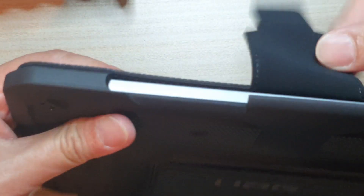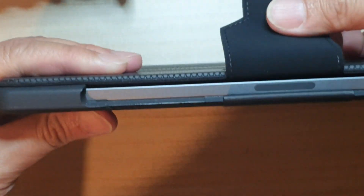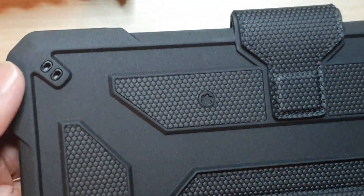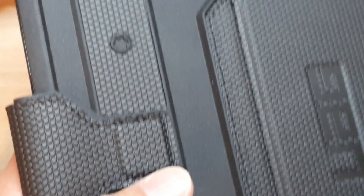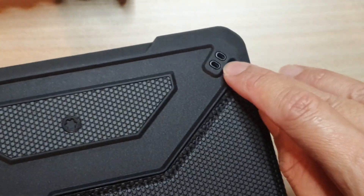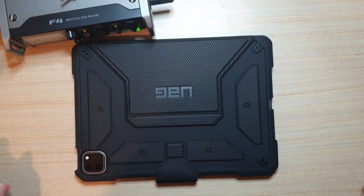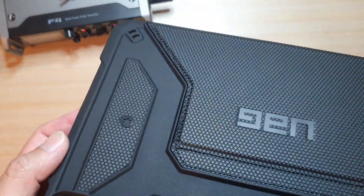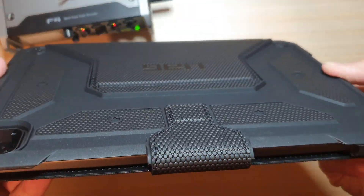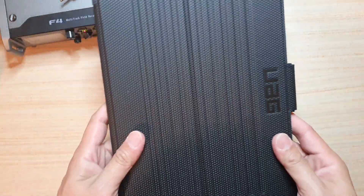This is what it looks like on the side. On the back there are some ventilation holes for air to come in to the iPad. And this is what it looks like sitting on the table. That's it guys — thank you for watching this video, and please subscribe to my channel for more videos.